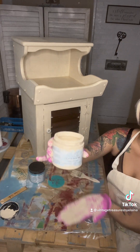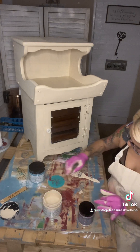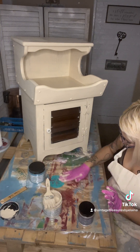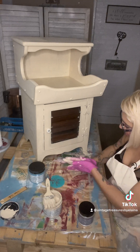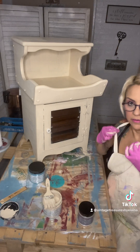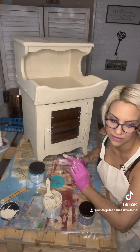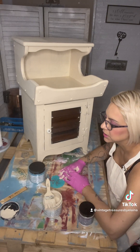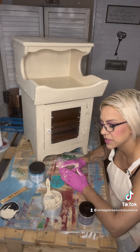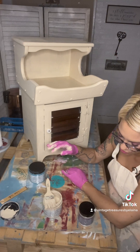Now I'm debating whether I want to do something kind of funky here, because I'm just a funky type of person. I'm waiting for this to dry a little bit.